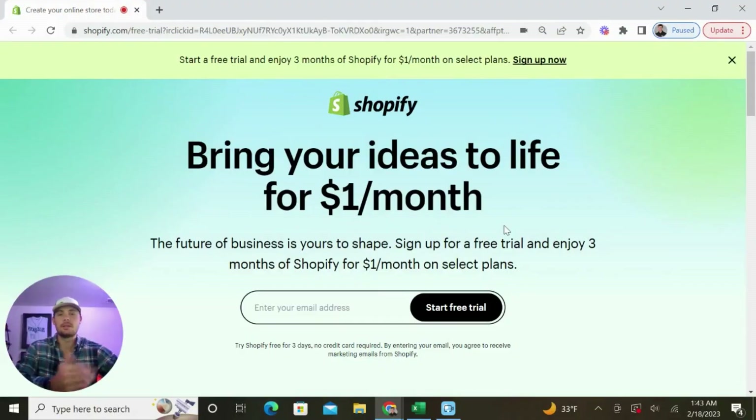To get started, you'll see that there are two links beneath this video, and the first one is going to take you to Shopify to create your free account. Shopify is currently running a promotion where you get free access for three days without putting in a credit card, and then they'll only charge you $1 for the first three months of your plan. It's an incredible deal, so definitely take advantage of it while it's available.